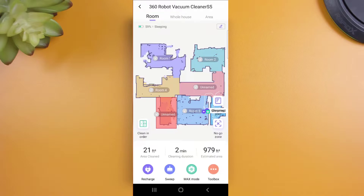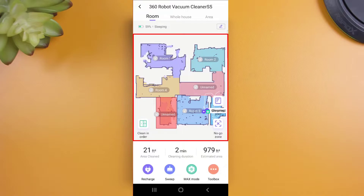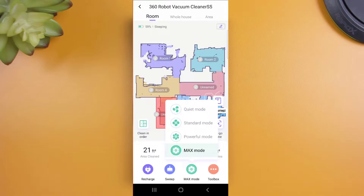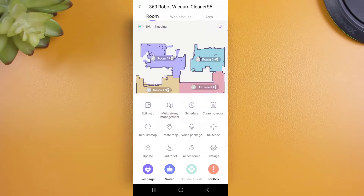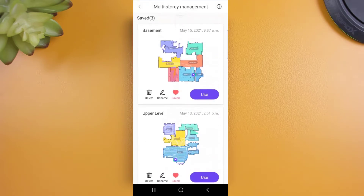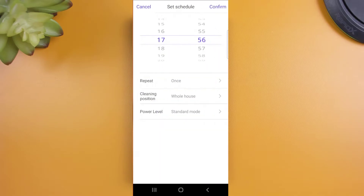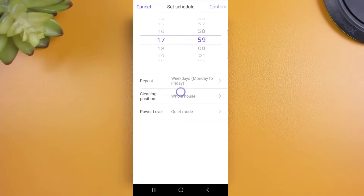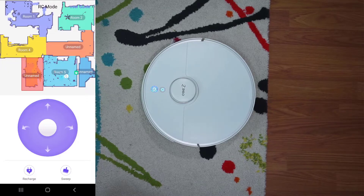When navigating through each option, there are a few view settings that remain static across all three. You have your floor map showing all rooms available and a live view of the robot's location. Just below the map, you have the statistics of your last cleanup job — total area cleaned, cleaning duration, and the estimated area of the job being run. On the last row, you have the recharge button, the sweep button to start the selected cleanup job, the suction power button to choose between four power levels, and the toolbox option which takes you to additional settings. The toolbox includes map editing, multi-story management with individual floor maps you can name, load, or delete, scheduling for custom cleaning schedules, and my favorite — RC mode, which allows you to drive your vacuum using the app.